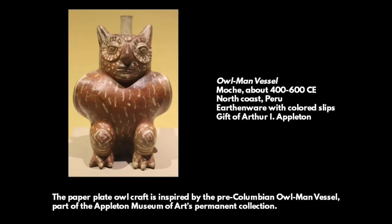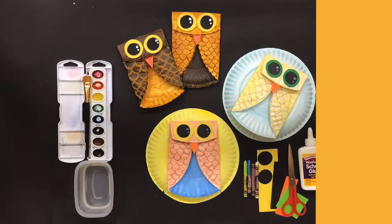The Paper Plate Owl Craft is inspired by the Pre-Columbian Owlman Vessel, part of the Appleton Museum of Art's permanent collection. To make your Paper Plate Owl, the paper plate needs to be uncoated.